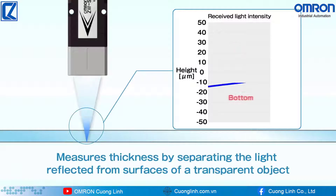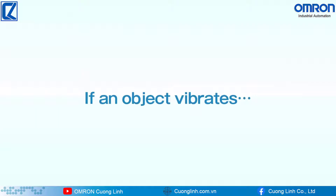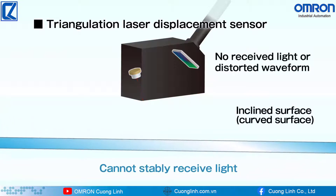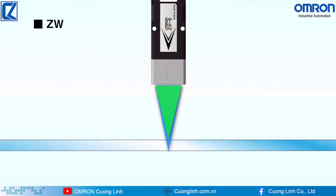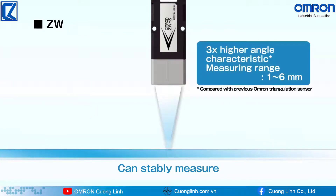ZW measures transparent objects down to 15 micrometers thickness by separating the light reflected from surfaces, whereas the conventional laser displacement sensor cannot stably receive light. Thanks to three times higher angle characteristic than triangulation and a wide measuring range, ZW can stably measure vibrating objects.